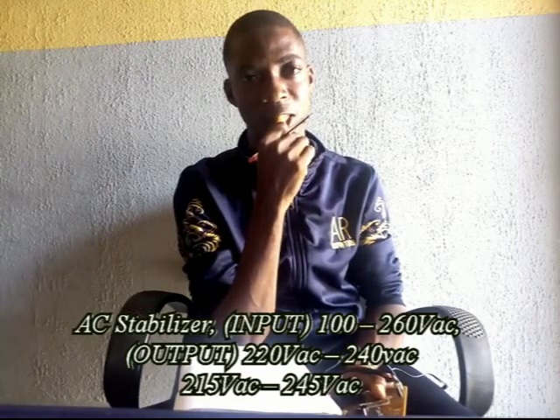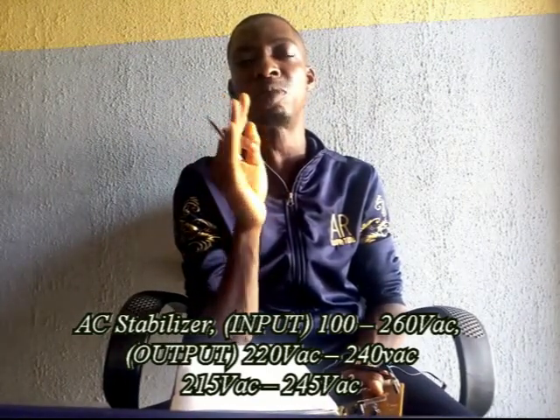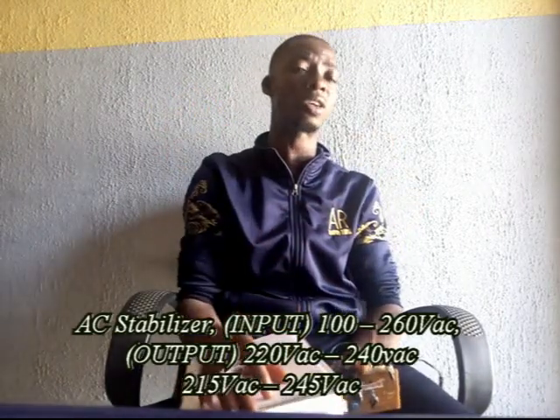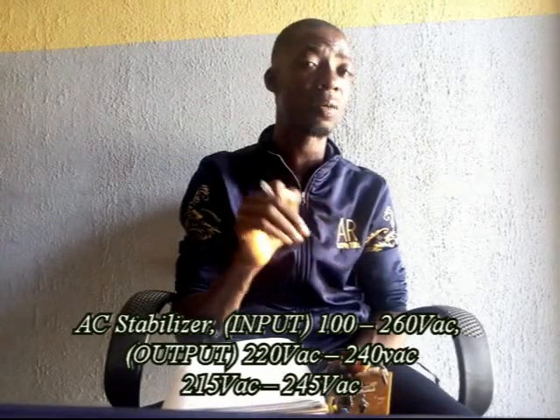Now let me go into stabilizers. What is a stabilizer? A stabilizer is simply an AC stabilizer that accepts voltage between the range of 100 to 260 volts and maintains it, giving you an output between 211 to 245 volts. That's a practical voltage — in write-up they will tell you 220 to 240, but practically when you are doing an adjustment, that's what it is.